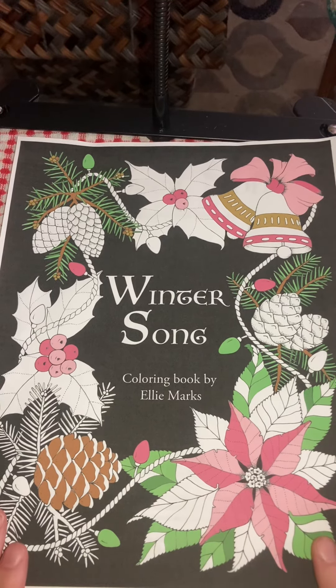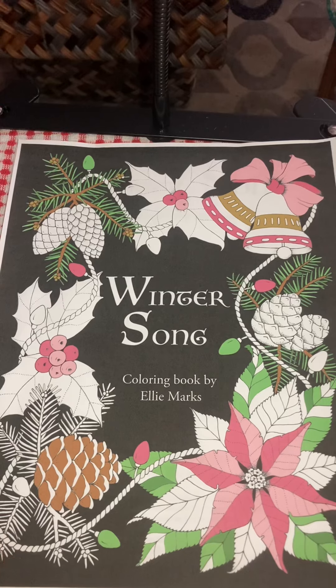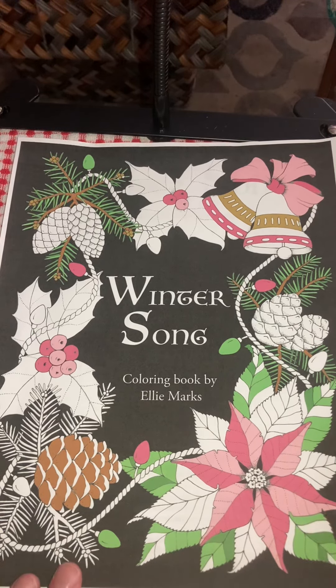I did get it in PDF form. It is off of Etsy. She had a wonderful sale last week where you could get two coloring books for basically the price of one. So that was a no-brainer for me. I absolutely love her work. She does such a wonderful job.